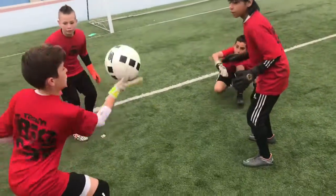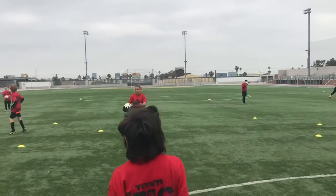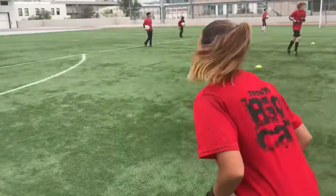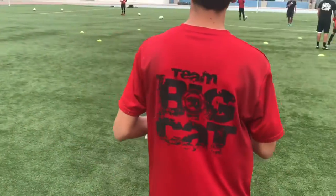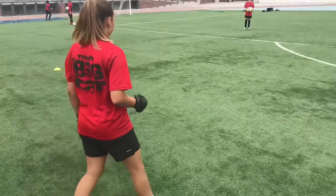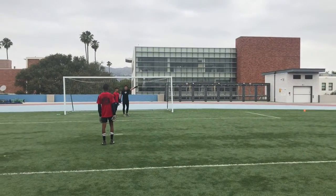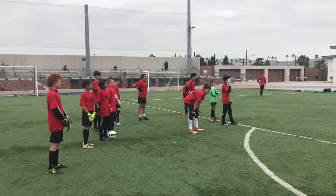Come on, let's go. In-swinger or an out-swinger? Out-swinger. Why is he an out-swinger? Because he's kicking with his right foot.